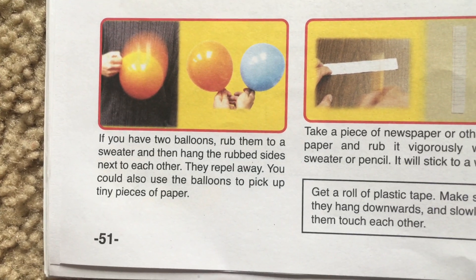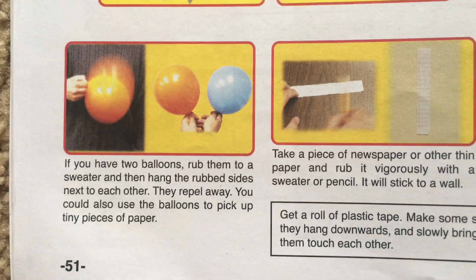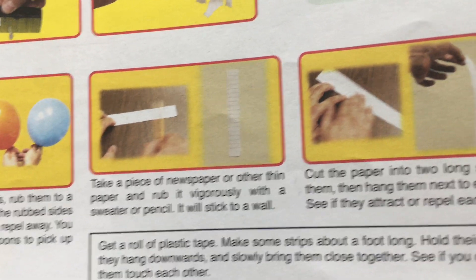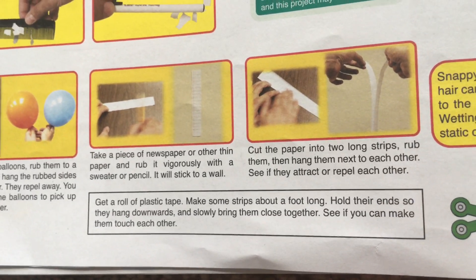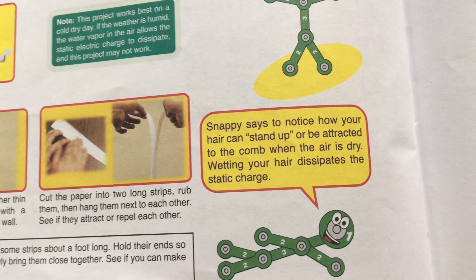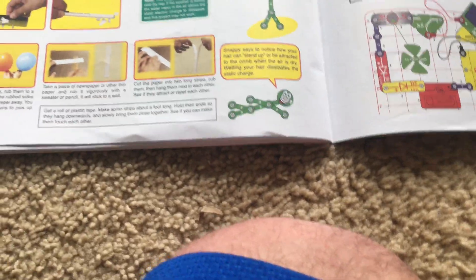Alternatively, if you have two balloons, rub them on a sweater and then hang the rubbed sides next to each other — they will repel away. You could even pick up tiny pieces of paper with the balloons. Take a piece of newspaper or thin paper, rub it vigorously with a sweater or pencil, and it will stick to a wall. Cut paper into two long strips, rub them, then hang them next to each other to see if they attract or repel. Get a roll of plastic tape, make strips about a foot long, hold their ends so they hang downward, and slowly bring them close together. Also notice how your hair can stand up or be attracted to the comb when dry — that is why you may need to wet your hair if you do not want it standing up.